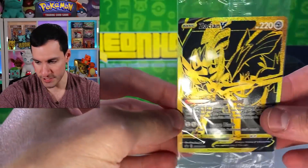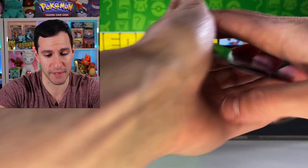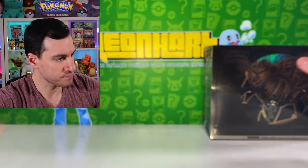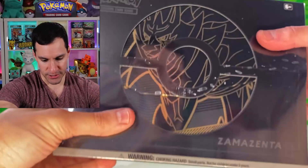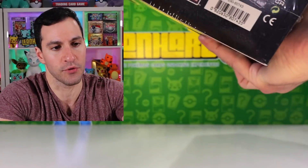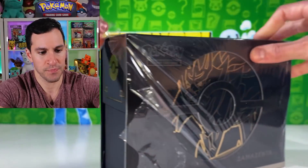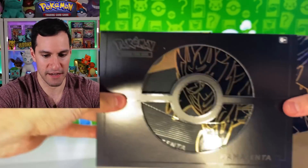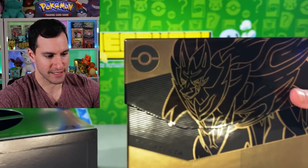All right, I'll show you the pulls from the first box. First off, the one that comes with the box — a beautiful golden Zacian — and then just three regular ultra rare cards. Nothing too crazy. Let's get into Zamazenta. Pretty excited about just more chances at opening Vivid Voltage. The other sets are nice, but honestly it's all about that Vivid Voltage.